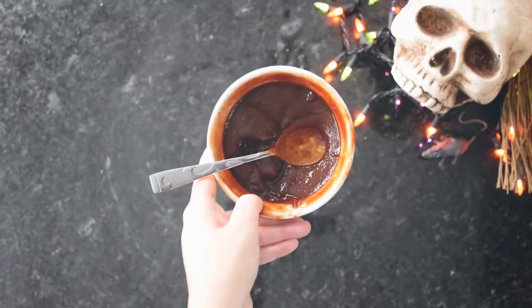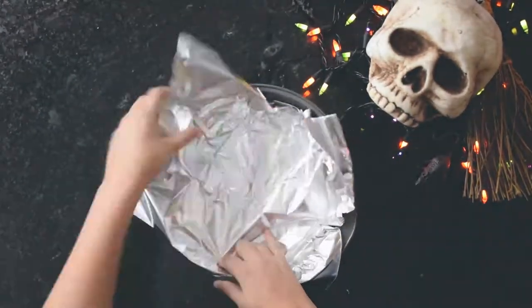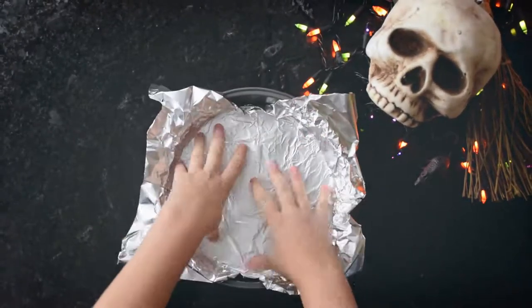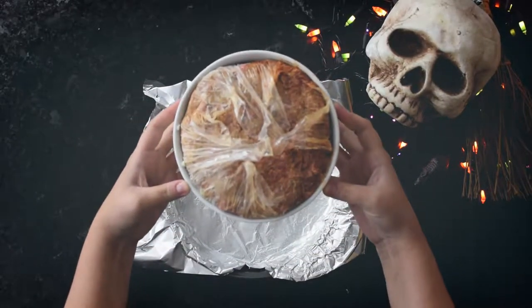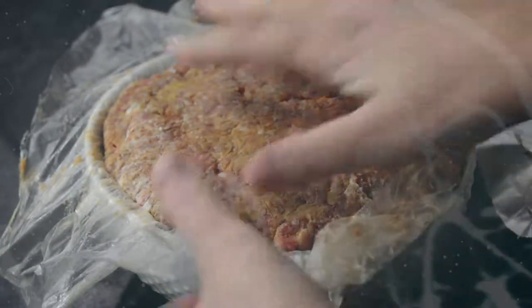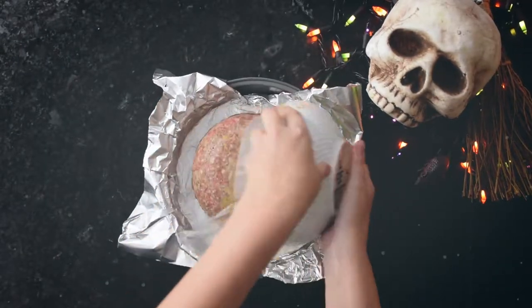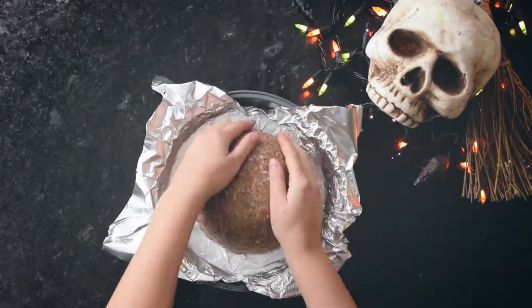Set the blood aside for now. When time is up, line a round pan with foil. Then flip the meat brain onto the pan and remove the plastic wrap. Gently use your hands to shape the round meat into a brainy shape.